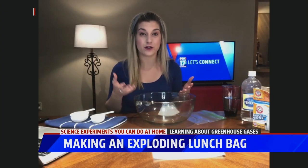Good morning! Good morning. Doesn't that sound fun — an exploding lunch bag? That's what we're going to create today to learn about those greenhouse gases. So let's get started.